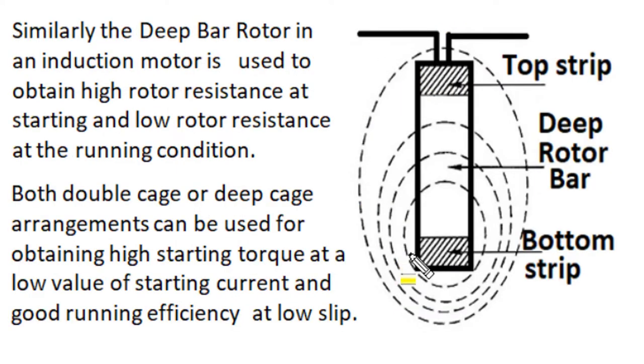Just like the double cage rotor construction, we can use a deep bar rotor to obtain higher rotor resistance at starting and low rotor resistance during running. In deep bar construction, we use deeper slot positions and insert rotor conductors of considerable depth. Near the periphery there exists a smaller amount of flux linkages, while at deeper positions there is a higher amount of flux linkages. At starting, due to higher flux linkages, the lower portion produces higher impedance and the upper portion produces lower impedance. So current distributes unevenly, and this non-uniform current distribution increases rotor resistance and improves starting performance.